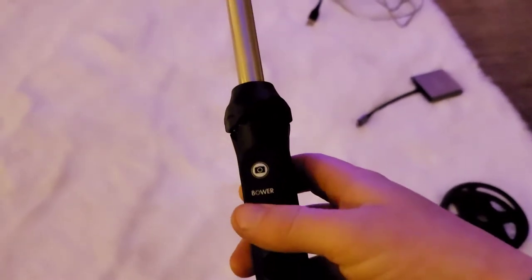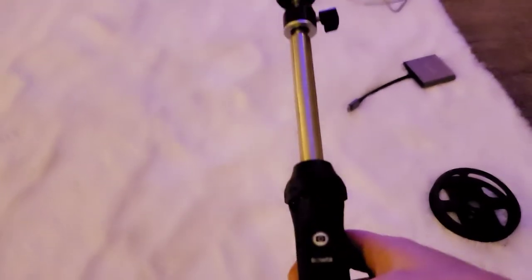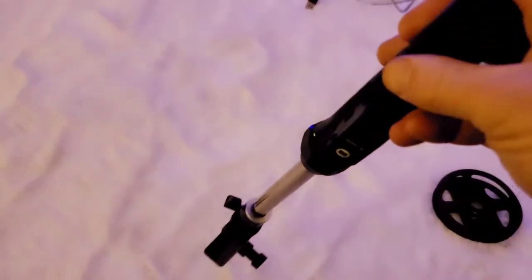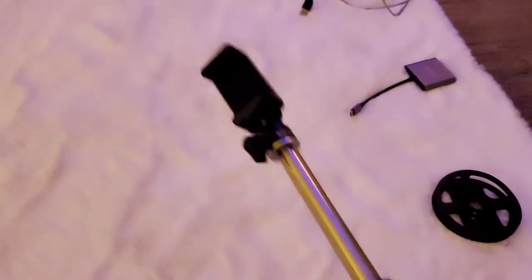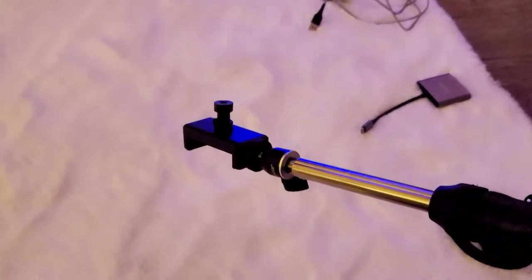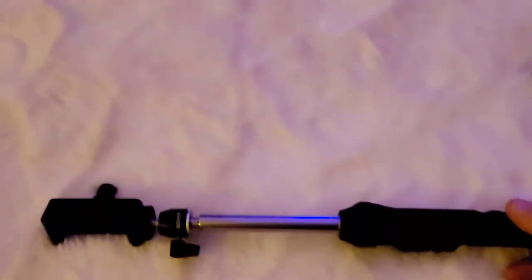So let's see — we got ourselves a selfie stick with the shutter button. I don't know if I'm going to use that, but it's also a stand, which I will put on here in a moment and see how that works. I've been wanting one of these.